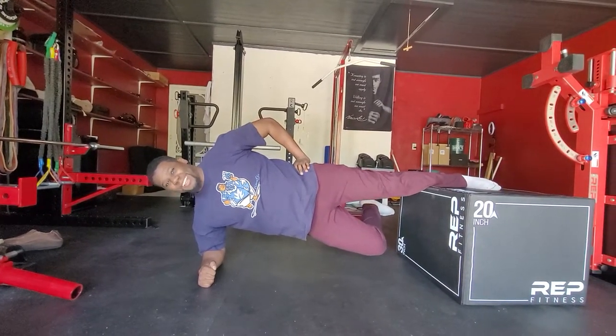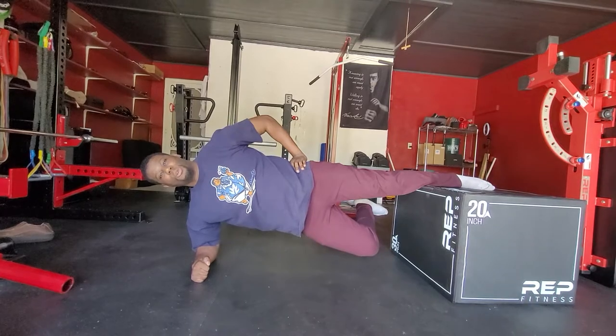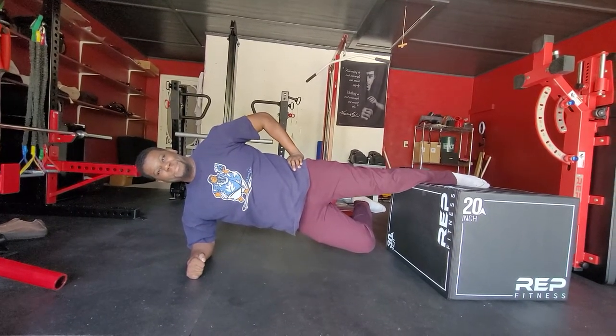Now these do pretty much suck, but they're going to be great for your hips. All right, talk to you later.